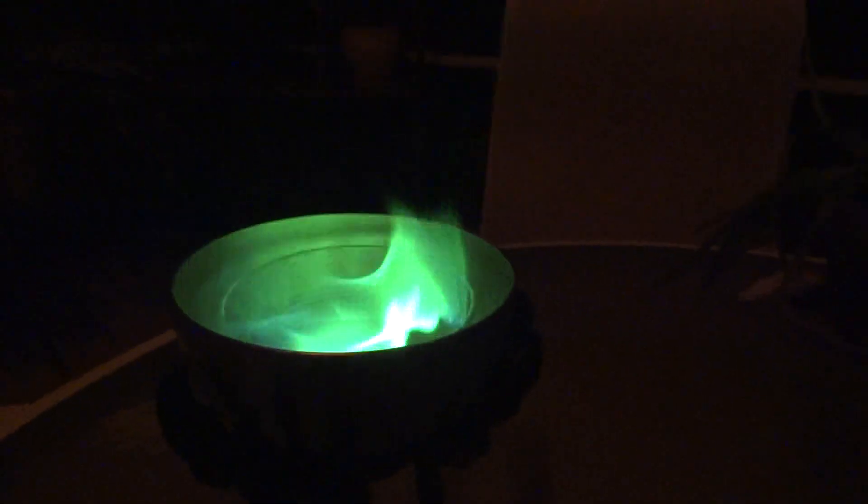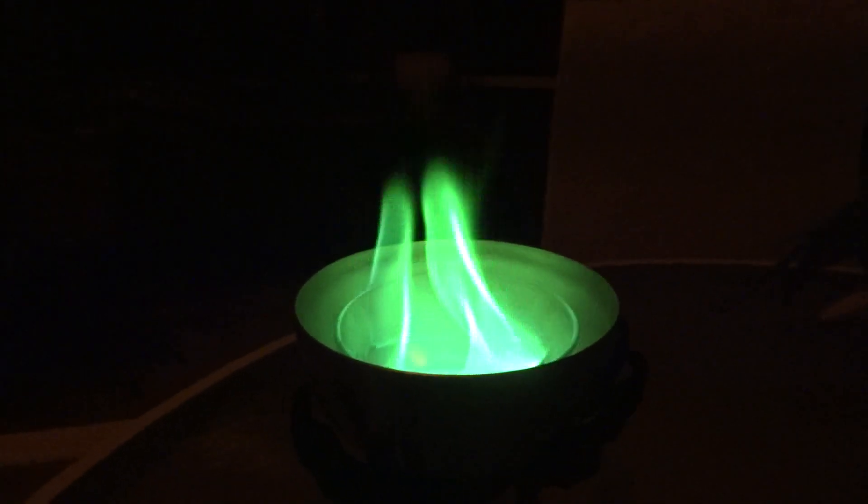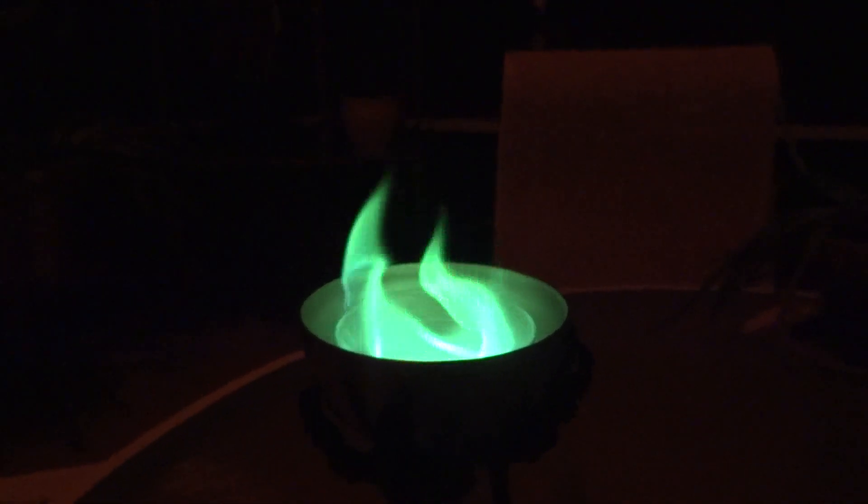The methanol will burn itself, and that burns a bit blue. But the trimethyl borate will overpower that with a green color. You saw there was a bit of a flash over there — I let it sit a little too long. You want to light it pretty fast so the fumes don't accumulate.